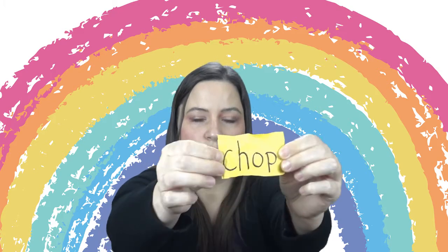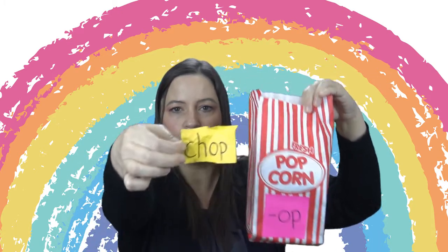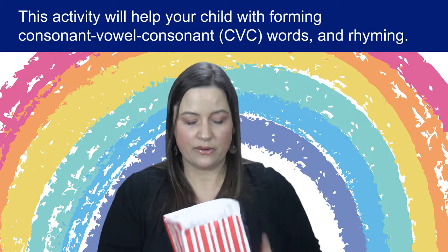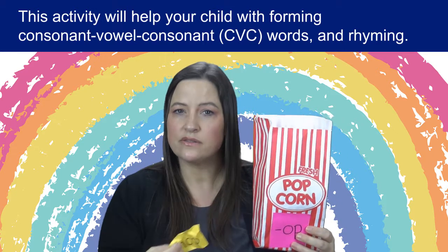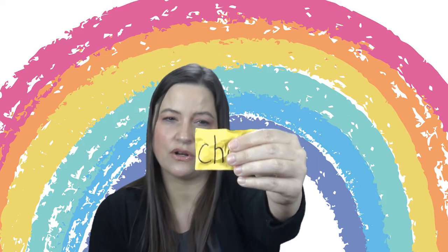So for example, this one says 'chop.' Chop is part of the op family. This is a really great way to practice word families and blending sounds. Also, the one I pulled out is a good way to practice digraphs. If you're not familiar with what a digraph is, it's when two sounds blend together and make a completely new sound — so CH says 'ch,' SH words say 'sh,' and so on. So this is a really great activity to practice that skill.